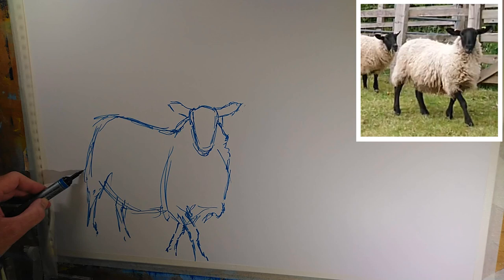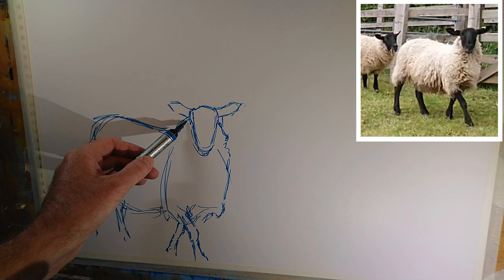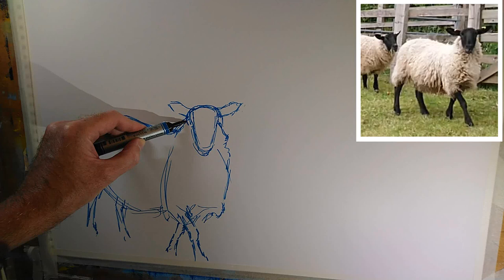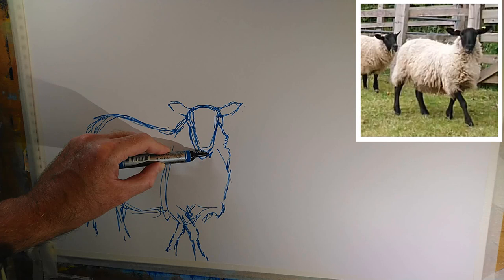Now, how's that sheep looking? Is that a perfect representation of the reference photo? Well, it's definitely not - there are definitely a few errors here and there. Is it a reasonably believable sheep? I would say it's not too bad. I think the head is still not quite right, it needs to be a bit broader up here. I think that's a little bit better. So we'll leave that as it is for now.